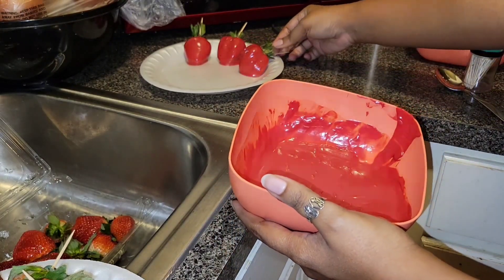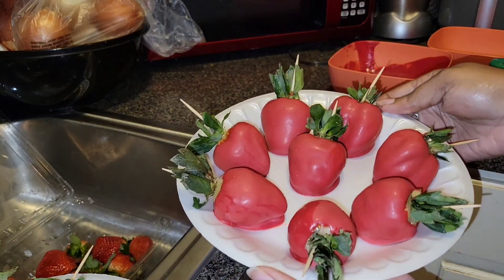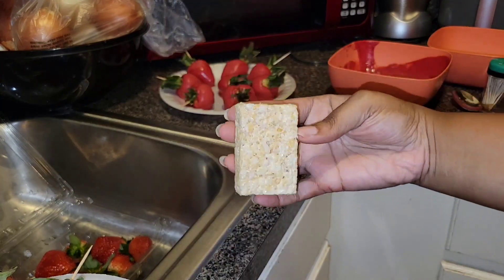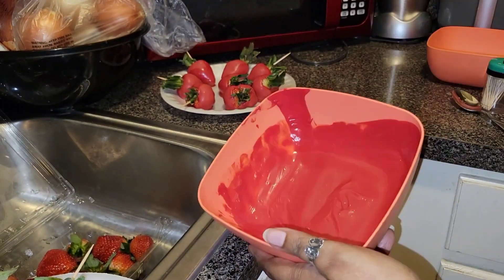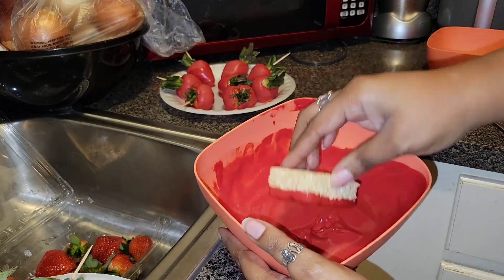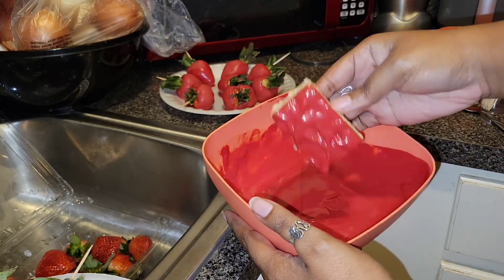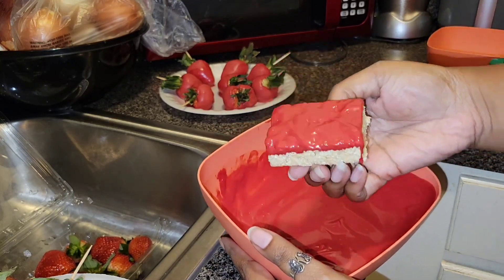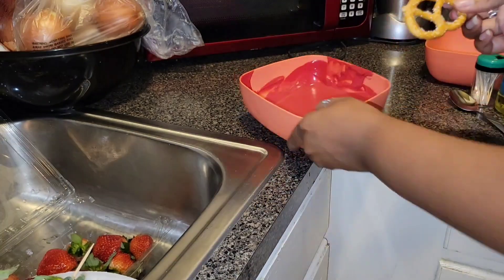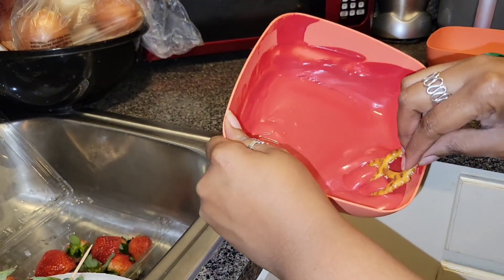How gorgeous are these? You can see I got a little extra chocolate but it's not too bad — some can have a lot. These are beautiful. Now I'm going to show the Rice Krispies. They do have Rice Krispy molds like the Oreo one, but I think it's a lot of chocolate to use and eat, so I only do the top of mine. Sometimes they run on the side but it's fine.